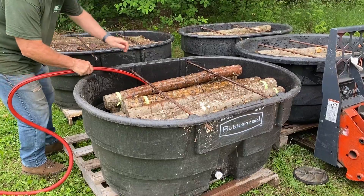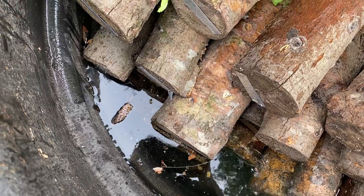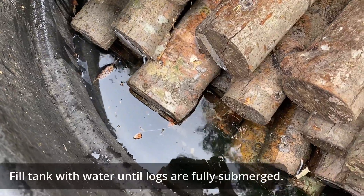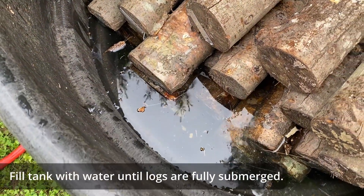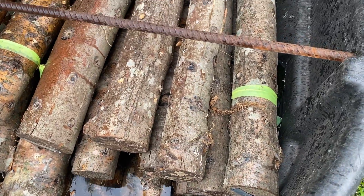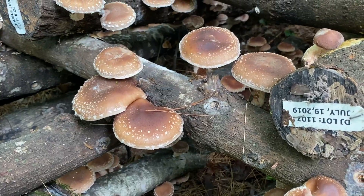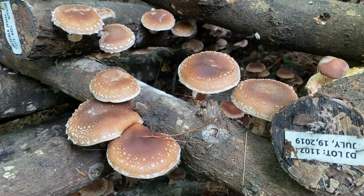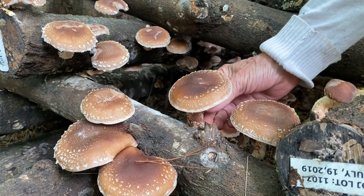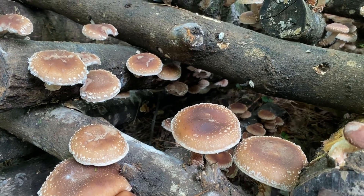This process does several things. The water provides a temperature and moisture swing that's enough to get the mycelium to think something's going on with the weather, like perhaps a monsoon, stimulating it to produce a reproductive body — that is, the mushroom that you are familiar with. This is why you may also notice mushrooms fruiting after periods of heavy rain coupled with temperature swings.